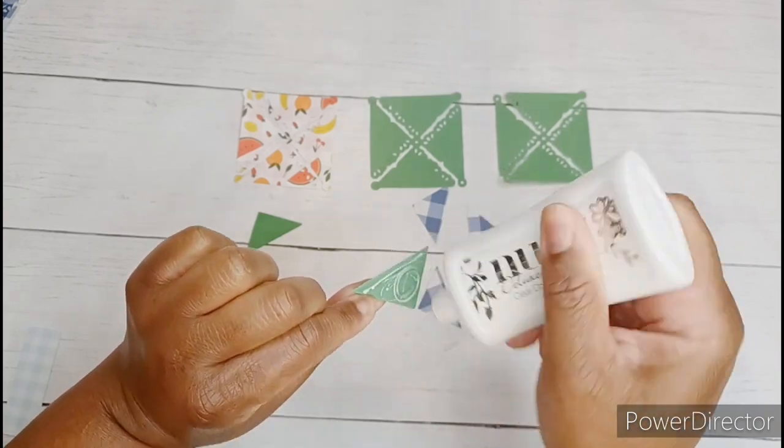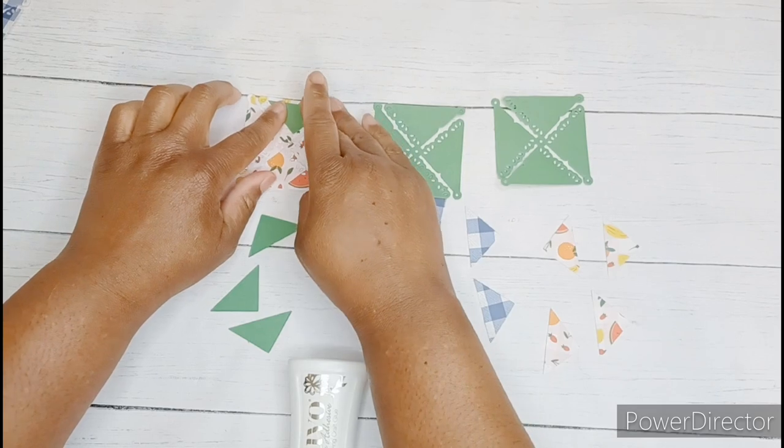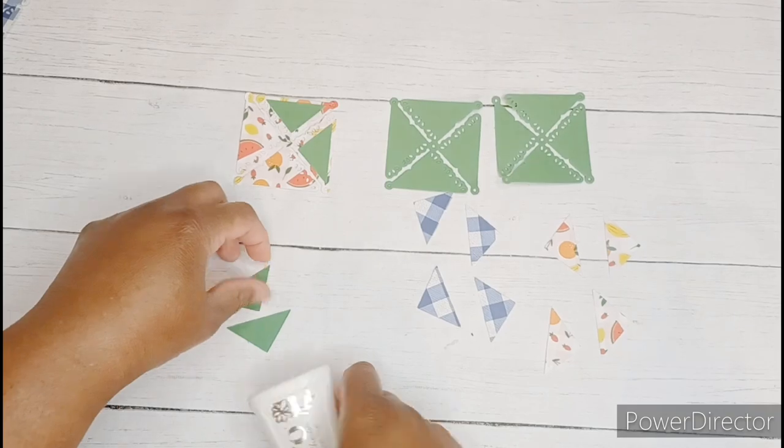You're going to need a little glue for this step, nothing fancy. And we're just going to glue the triangular pieces on top of the pinwheel die cut.